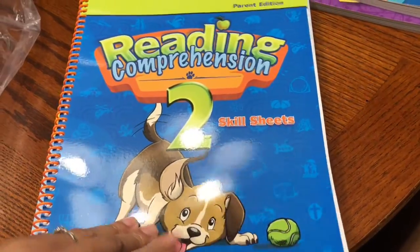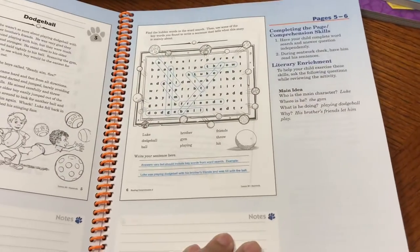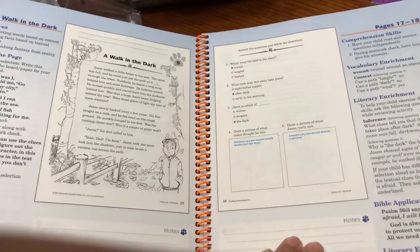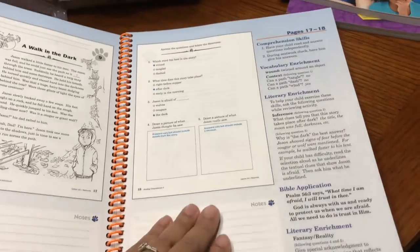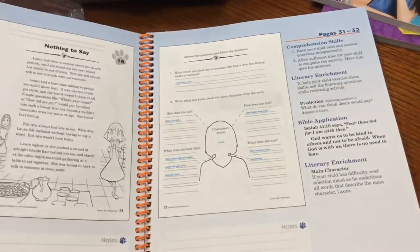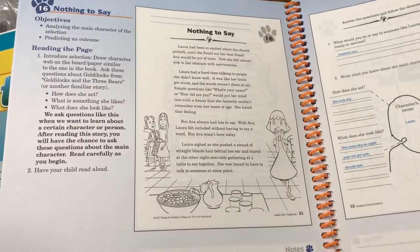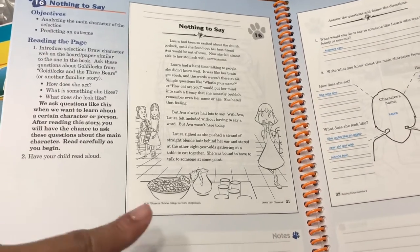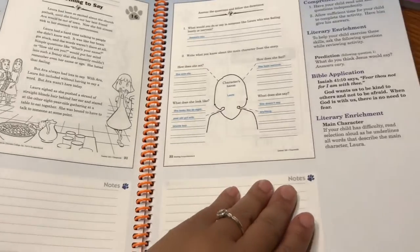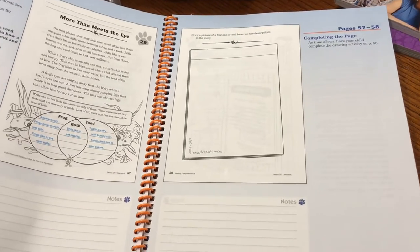Now this is the reading comprehension parent edition skill sheets — for the parent to follow along. Here is the answer key, and it gives us tips on what to do and how to help our student.